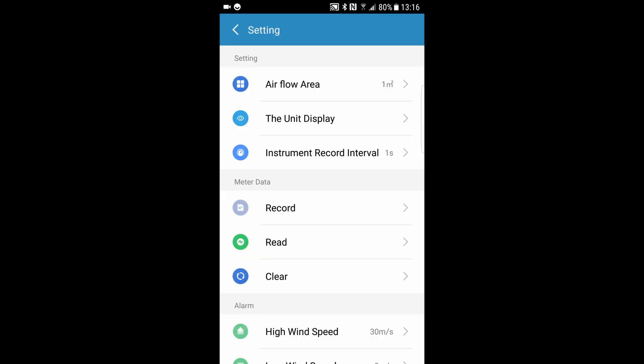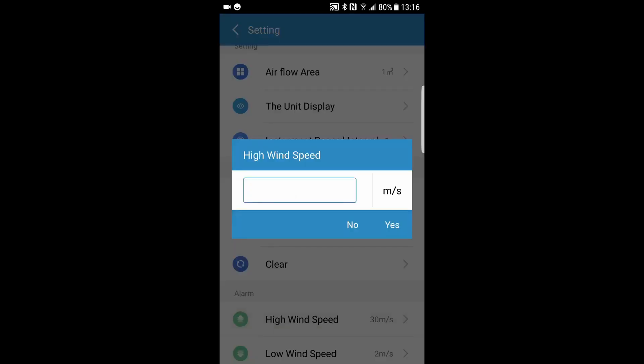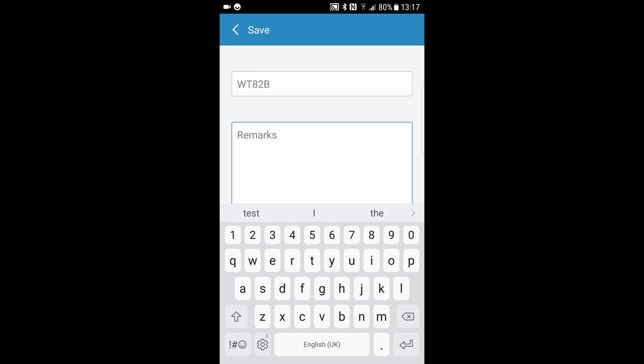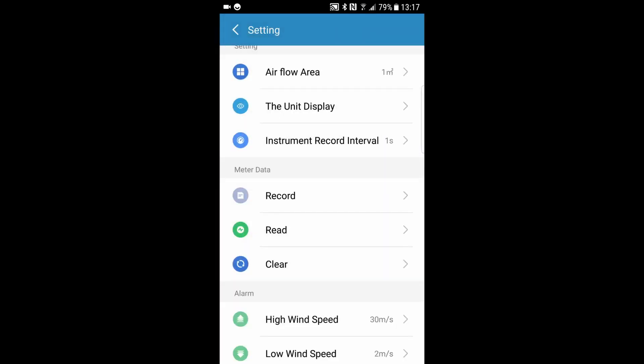We can set an alarm for the highest wind speed — currently that's at 30 metres per second — and also set a low speed alarm. In the meter data, we tap on record, and now it is recording the data. I'm just going to switch on my desk fan — hopefully it's not going to create too much noise on the microphone. We'll have some data there now. We stop the record and hit the read function. Give it a title — let's call it 3082B. For the remarks, we'll use today's date. Importantly, we have to dismiss the keyboard and hit the plus sign — if you don't do that, it won't save.